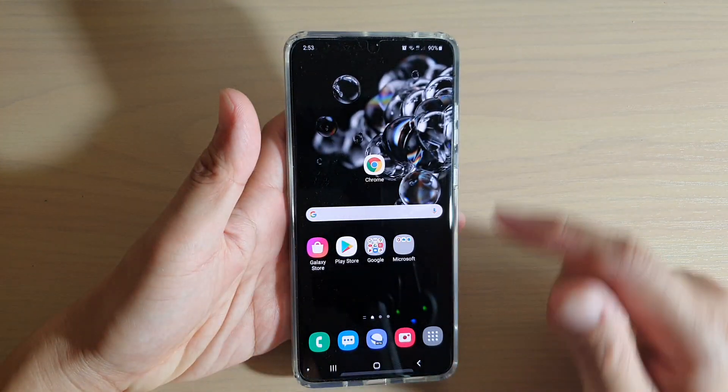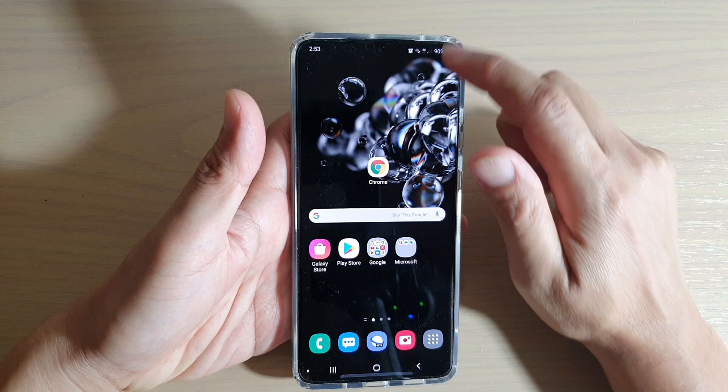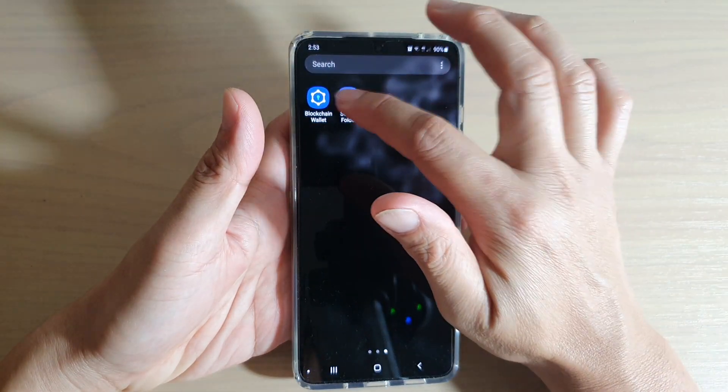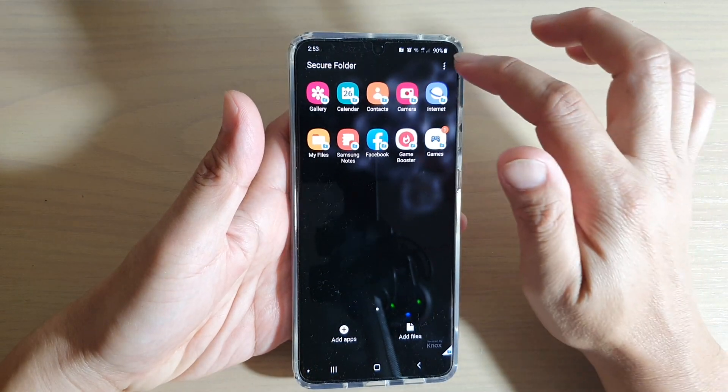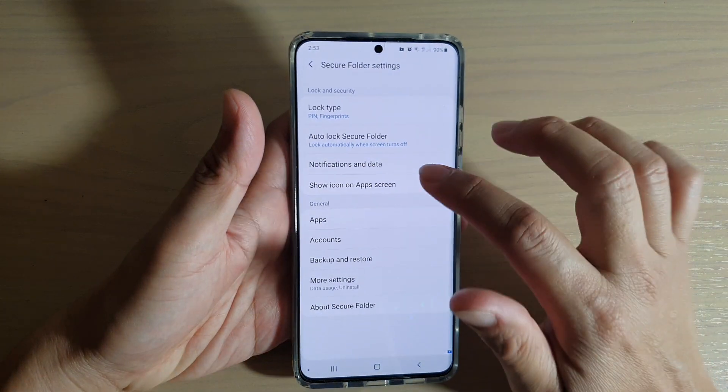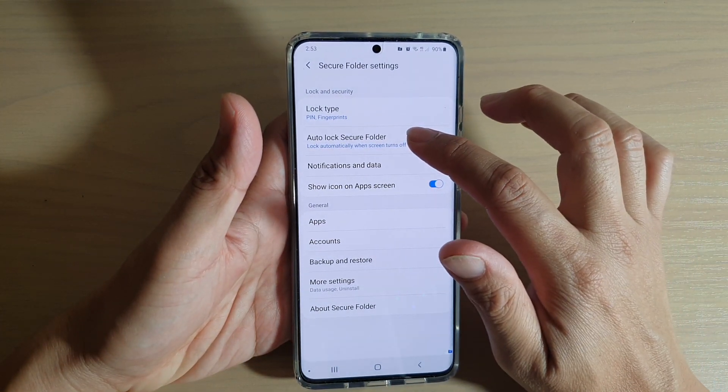First, tap on the home key to go back to your home screen, then swipe up and go into the app screen. In the app screen, tap on Secure Folder. Then from here, tap on the option key at the top and tap on Settings. In Settings, tap on auto lock Secure Folder.